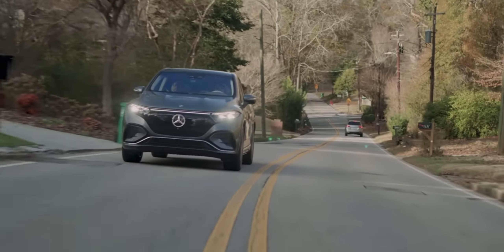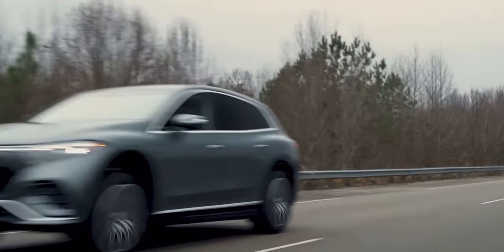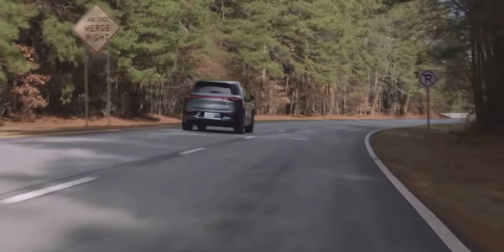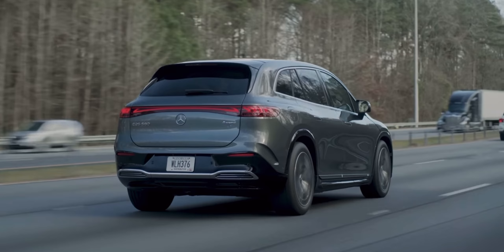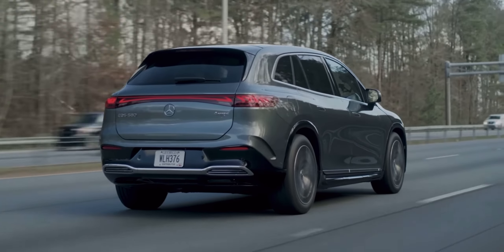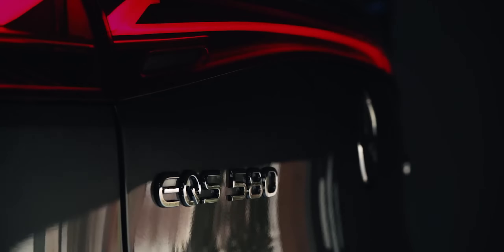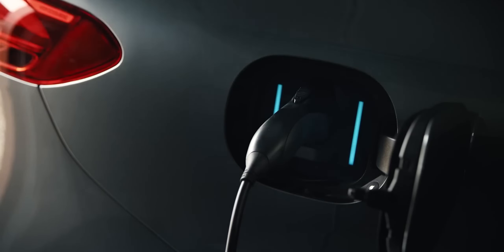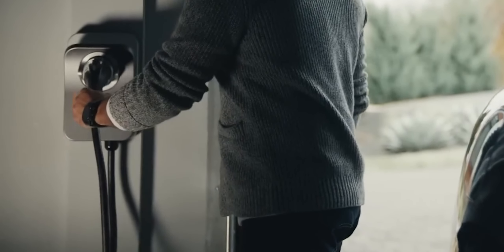The drive is smooth, comfortable, and speedy, but what about range? The EQS SUV does sacrifice some range for its larger, less efficient body. The EPA rates the EQS 580 SUV at 285 miles per charge. However, if you downsize to the 450, then the range improves to 305 miles. When it comes time to charge, the EQS SUV will accept up to 200 kilowatts, going from 10 to 80% charge in about just half an hour.